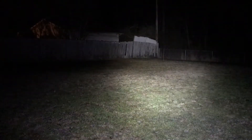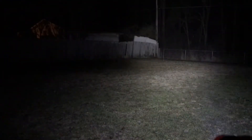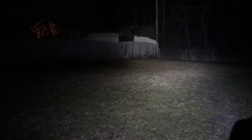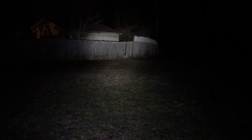Now the Warrior Mini on turbo - obviously a significant difference at 1,500 lumens. You can see the tree line all the way back about 40 yards and the power pole about 35 to 40 yards out. Huge difference compared to the Streamlight.